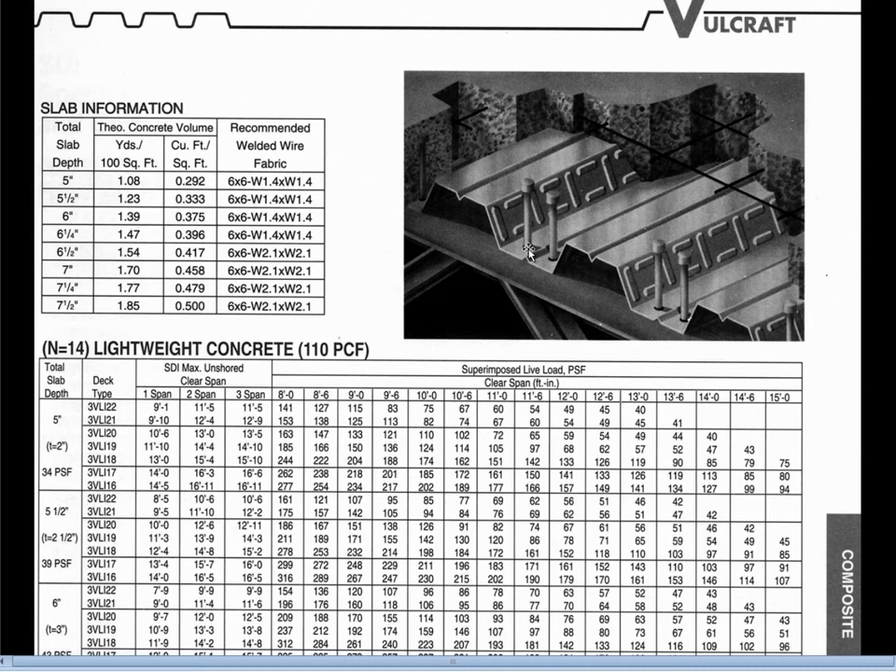An important point is that continuity over an interior support is not very significant for floor decking, at least relative to service loads, because service loads tend to create a negative moment over the support — meaning tension on the top and compression on the bottom. Because the concrete is on top and the steel decking is on the bottom, the concrete doesn't work well in tension. So effectively we develop tiny cracks on the top of the concrete over that support, and under service loads we don't have full effective continuity of the composite slab.